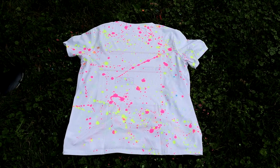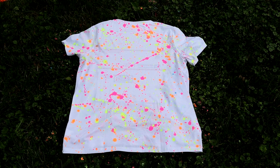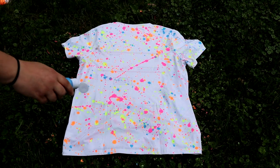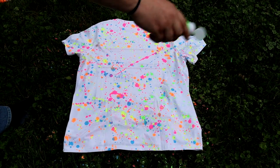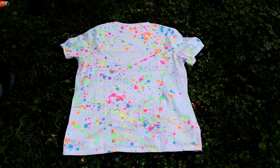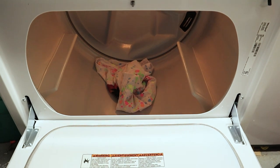I actually hung it up for about an hour to make sure it was fully, fully dry before moving on to the next step — you're going to need to heat set your paint. Make sure you allow it to dry for at least an hour. Depending on how much paint you use, that may affect how long it takes. Be sure it's fully dry before the heat set phase, because it could smudge or actually paint the inside of your dryer. Once it's completely dry, throw it in your dryer and heat set it on high heat for about 20 minutes.